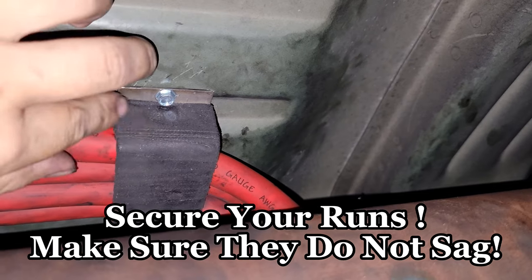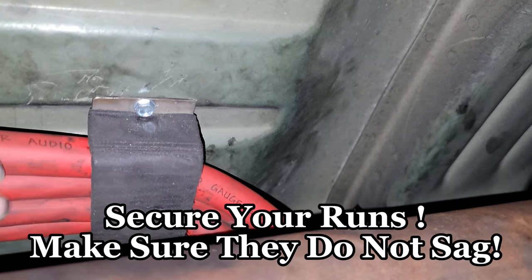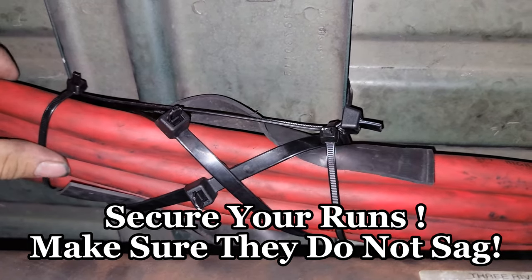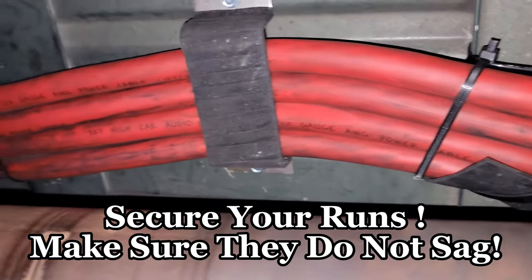I put some brackets right here so they can hold my power wires in place. Zip ties are going to be your best friend in this as well — just run down through here.